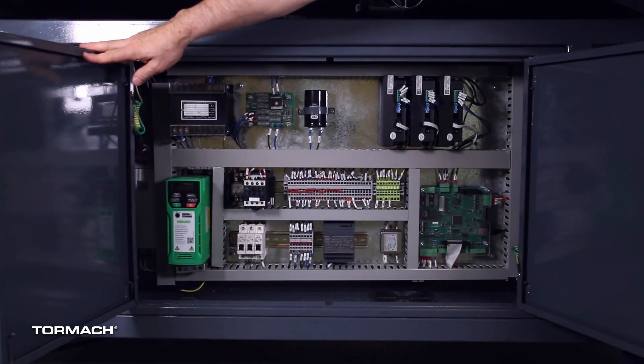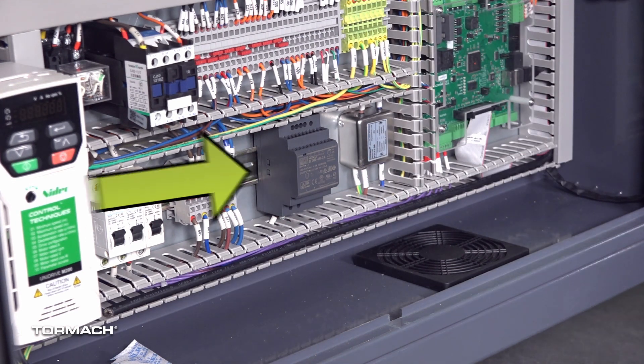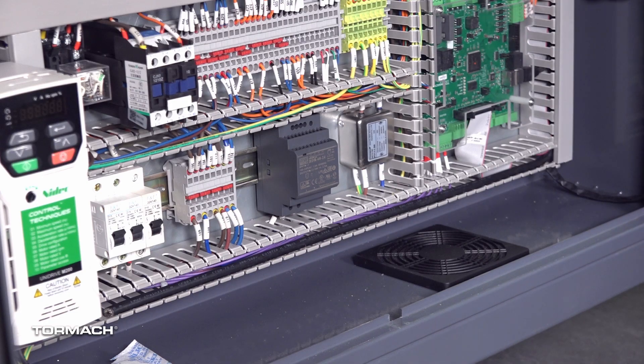In the electrical cabinet, remove the wire trough covers and set aside. Identify the existing power supply. Depending on the serial number of your machine, your power supply could look like either of these models on screen.